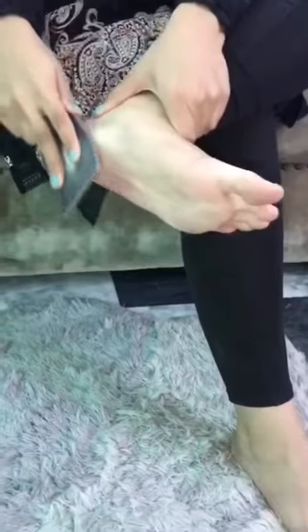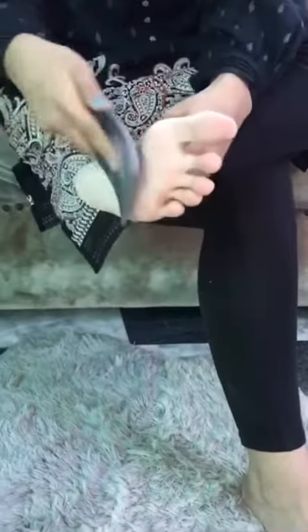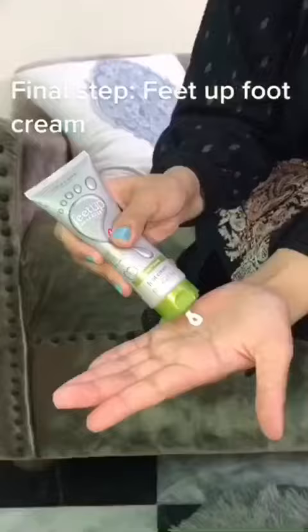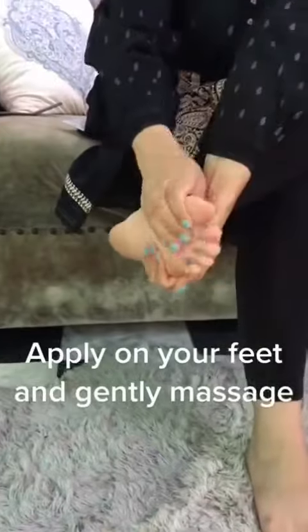Now the smooth side for a finished feel. Final step: foot cream — apply the cream onto your feet and gently massage.